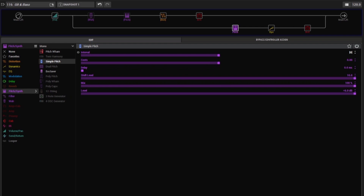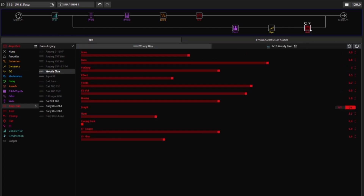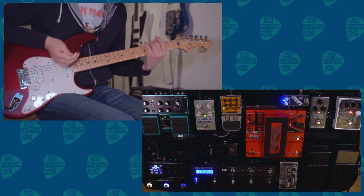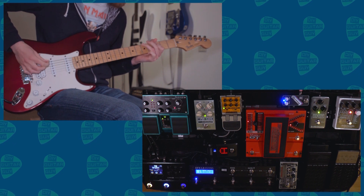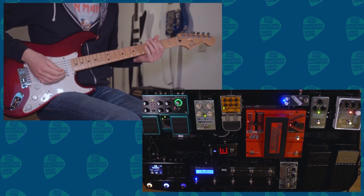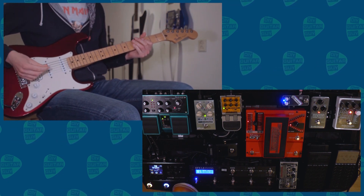For the bass signal in the HX Stomp, starting off with a simple pitch shifter if I want to tune the bass to another setting. After that it goes into a compressor, and then the Woody Blue amp sim, which is modeled after the Acoustic 360 with a stock 1x18 speaker — a really nice low sound. And I can turn both the guitar and the bass on at the same time.